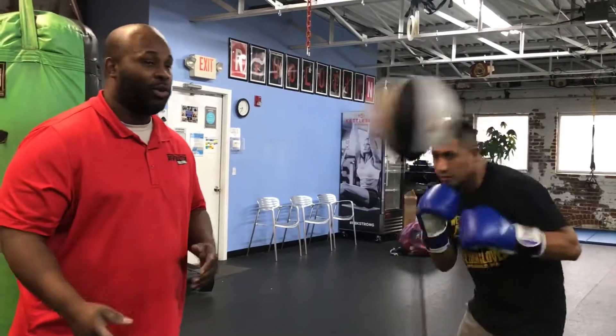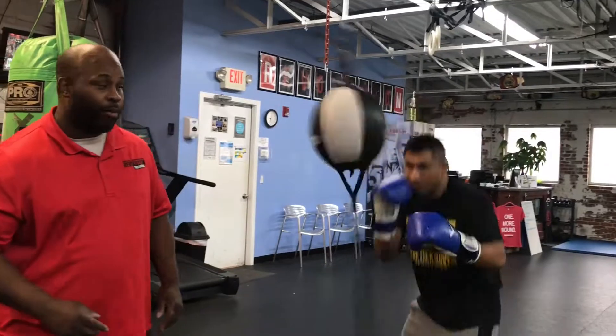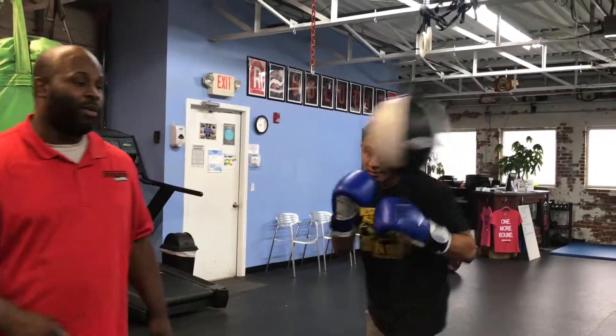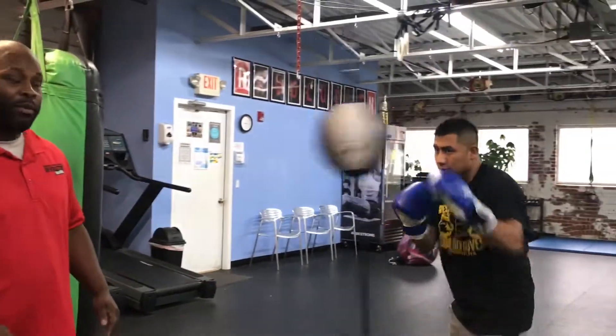Now you want to start throwing combos like one, two. Move around the bag so you can actually hit it. You might not start fast like that, but start off nice and slow until you get a nice rhythm with the bag. Then work with it — that'll help you be nice and accurate.